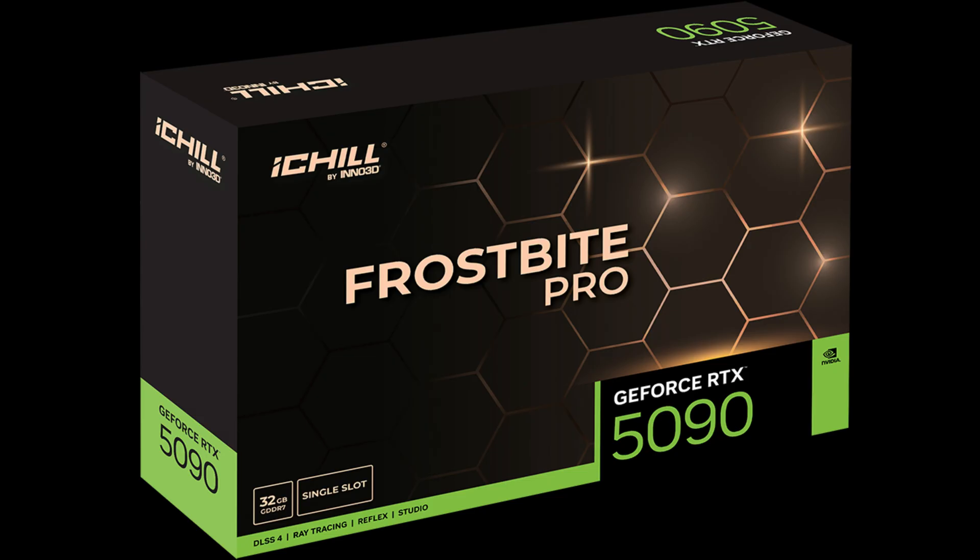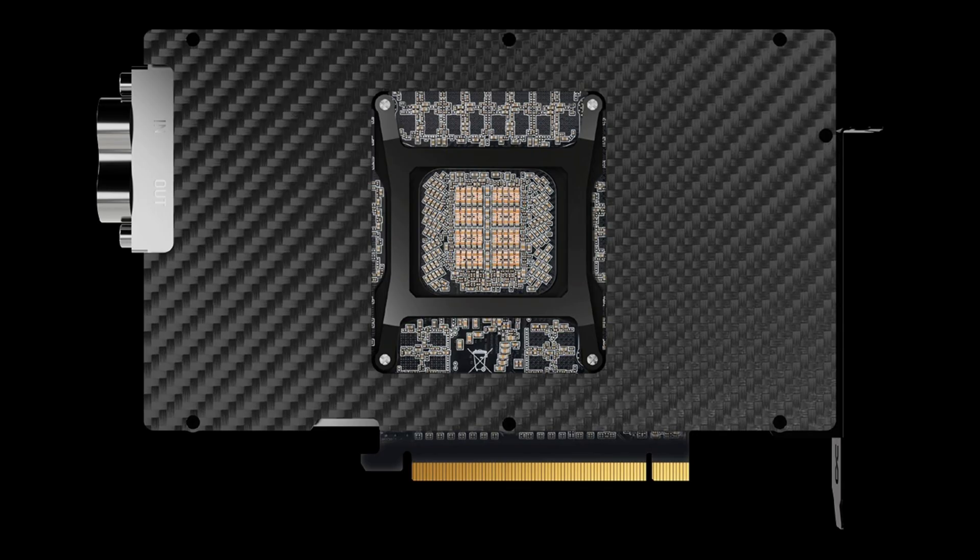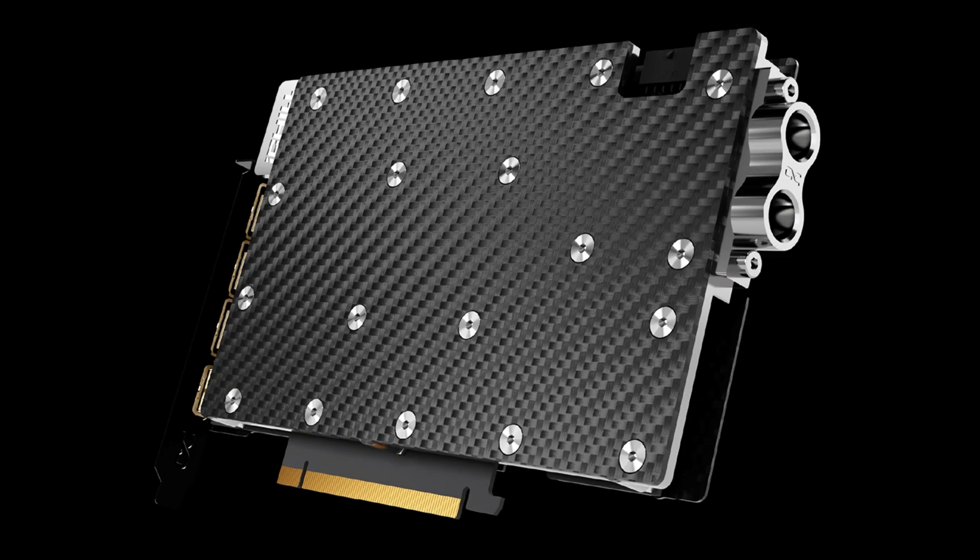The Inno3D RTX 5090 and 5080 iChill Frostbite Pro — both GPUs are equipped with full water block coverage and a reinforced carbon fiber backplate to ensure maximum thermal efficiency with minimal footprint in the latest NVIDIA Blackwell architecture, making them the perfect compact and high-performance setup.